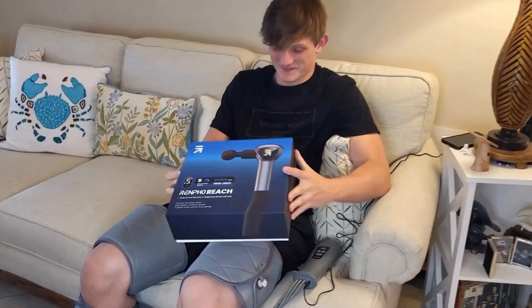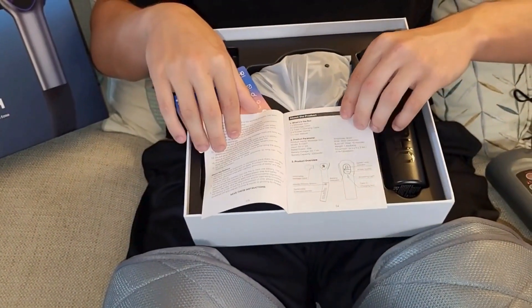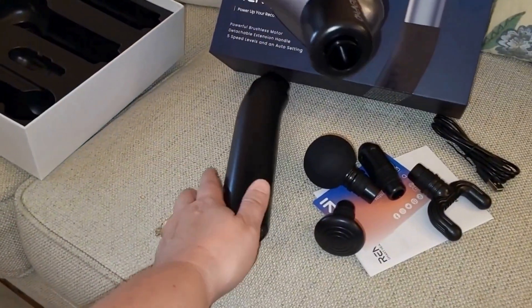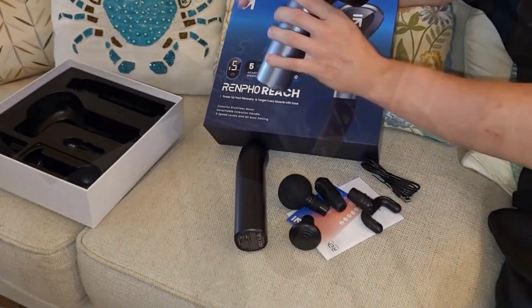This Renfer massage gun was gifted to us in exchange for our review. It came with some instructions that explained how to use it in deep detail, along with the handle extender and four attachments.